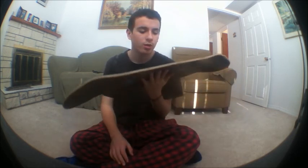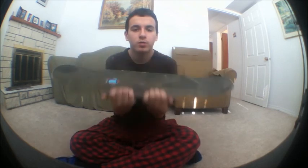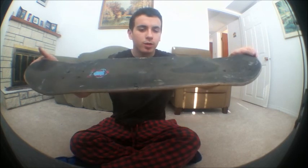Out of 10, I'll give this like a 5 or 6, because it chipped really easily and didn't hold up that well. Thanks for watching, guys — subscribe to see more videos. Like this video and tell me what experiences you've had with your ATM boards. The concave is medium — it's alright, like a real skateboard deck.